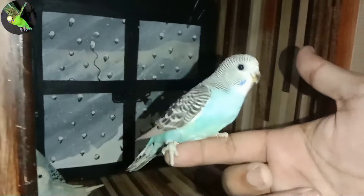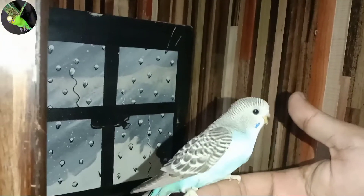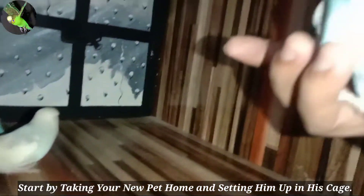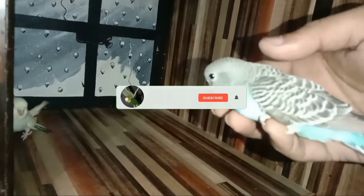Ask that his flight feathers be trimmed so he can't fly off and hurt himself while you are getting to know each other. Many people request a male budgie, incorrectly thinking that only male budgies can learn to speak. Females can talk too. Mature males and females have different colored ceres: males have bright blue ceres, while females can have pink, beige, or even very pale blue ceres.